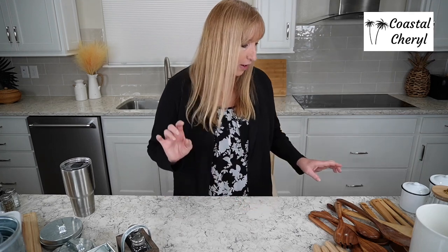Hi there, welcome to Coffee with Coastal Cheryl. Grab your iced coffee, I have mine, and let's get started. This is the second in a series — I did one on cute kitchen finds and had so many products I had to split it into two. And when I was getting ready for this one, I realized I have way more than I even thought. So this one is loaded: 40 products. Let's get started.